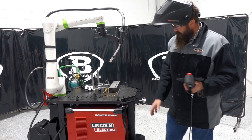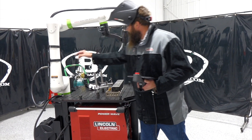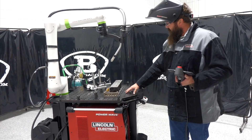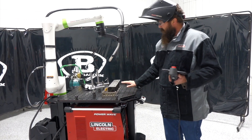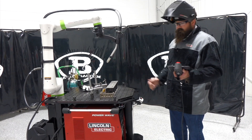Just to jump right into it, it comes with a PowerWave 450, the arm, the feeder, and the table. Now the fixture table was extra — we got that in just so we could use our clamps on our fixtures. Pretty awesome little robot.